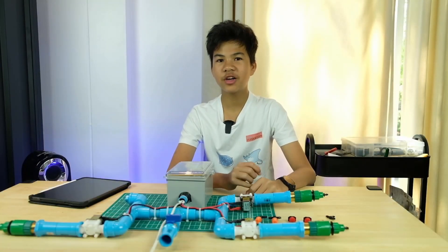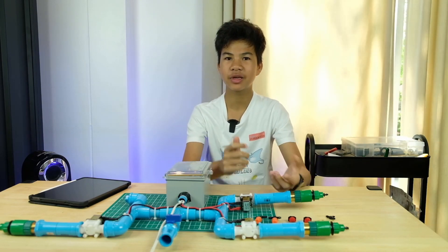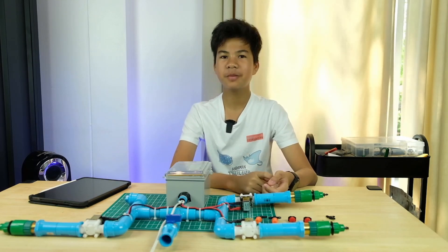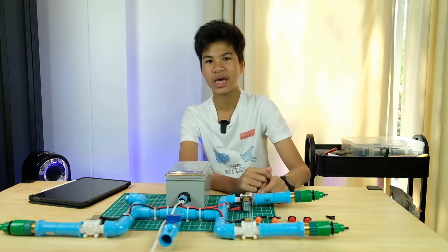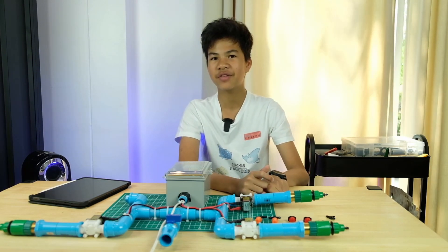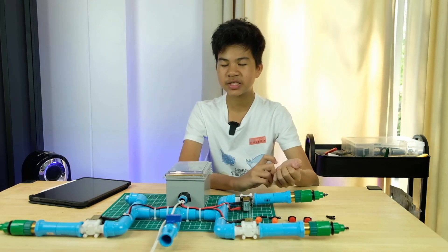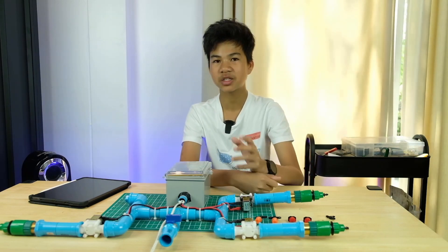First, we can control manually using Blynk. We have a button that we can turn on and off. We also have a timer node, so we can set maybe 5pm to 5:05 — a 5-minute runtime. We can also expand to solar because it is 12 volts, and you can use a battery for it.